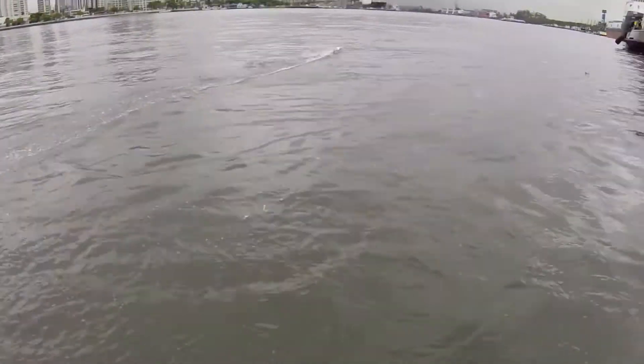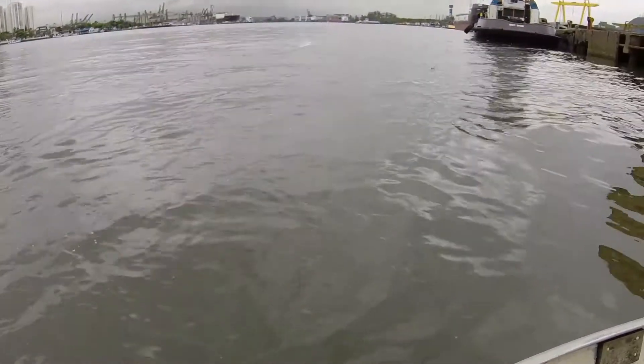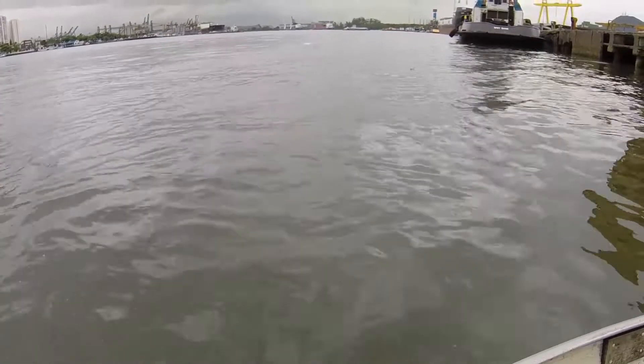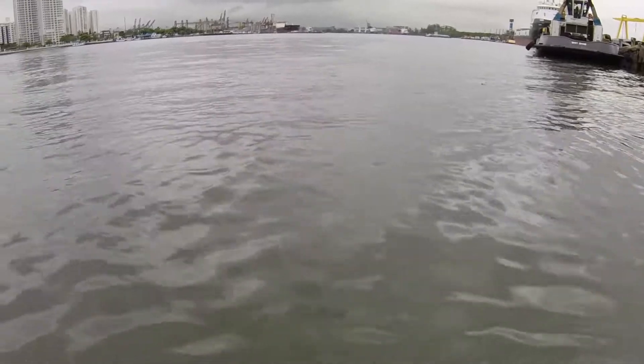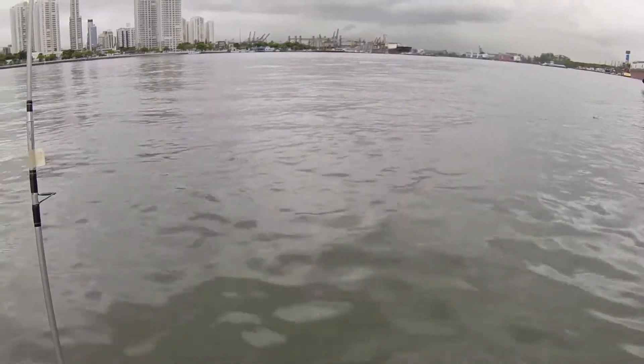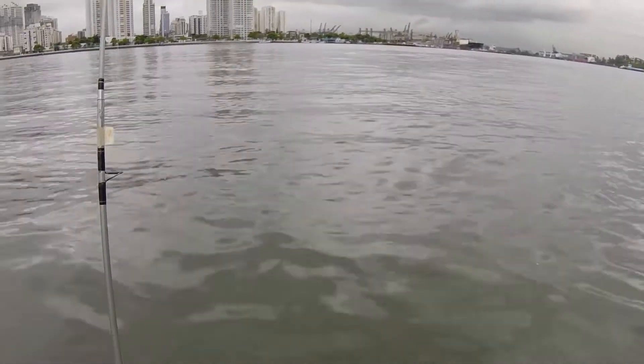If you don't like the video, I understand — I didn't either. But I hope you can at least see that the boat is running well on the water, the distance it goes — see how it goes really far.